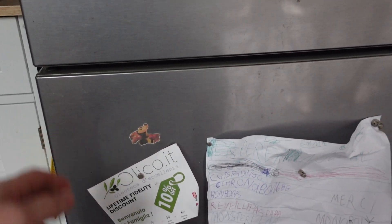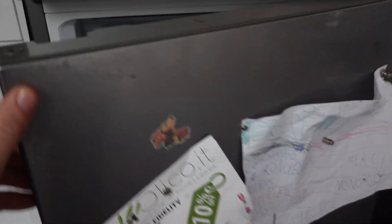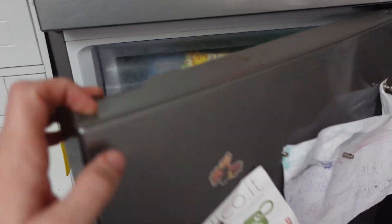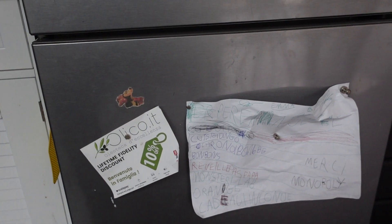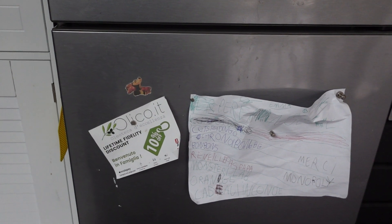Hey everybody! This is a quick video in case you have a Bosch freezer and the red light is on continuously inside the freezer and you're wondering what's going on and what you need to do to fix it. So this is a real simple error, although the fix is not always super simple but it should be.